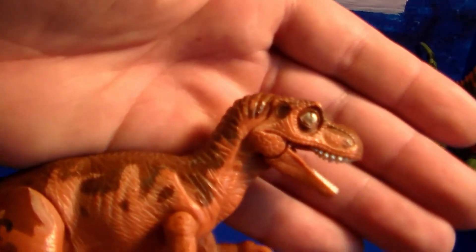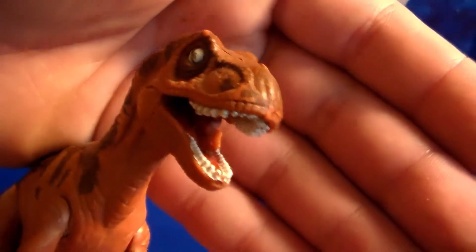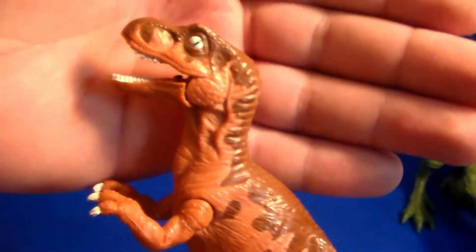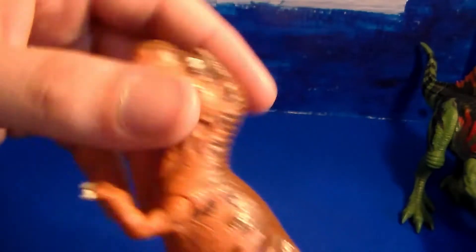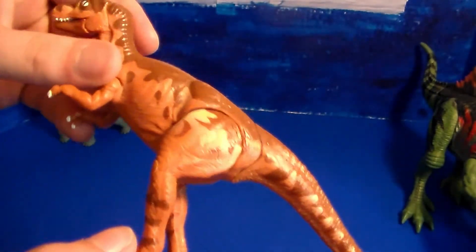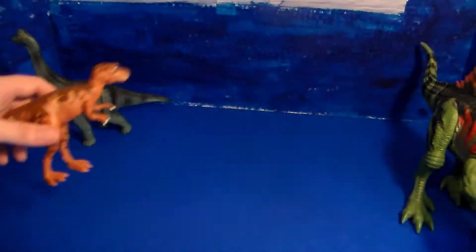I love the detail on the face — it's really not that bad. They got the mouth, and I believe it's supposed to come with a muzzle to put over his mouth as well. This is the brown baby T-Rex. Very cool.